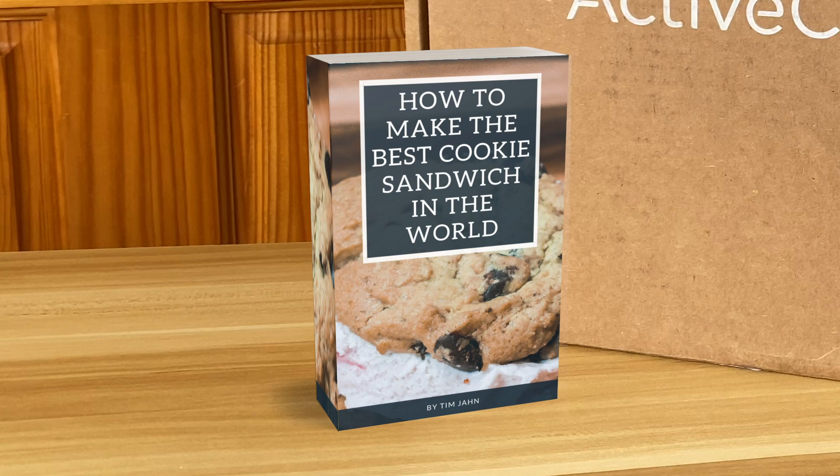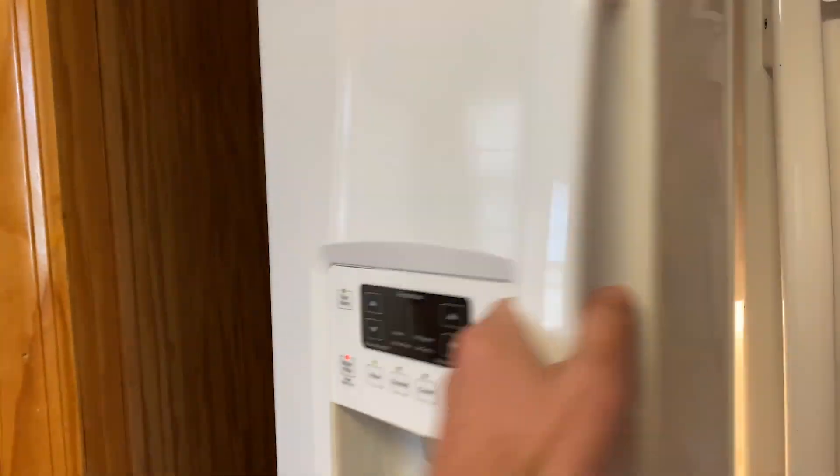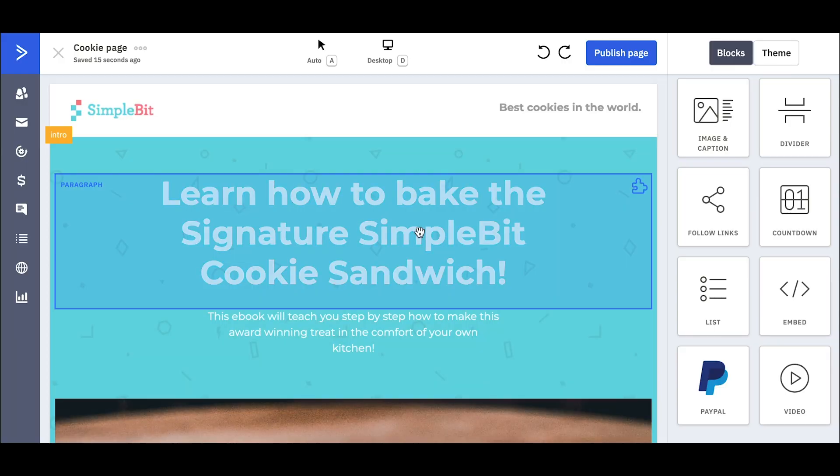Let's pretend I wrote an e-book about how to make the best cookie sandwich in the world. Have you ever gotten the cookie sandwich from the grocery store in the frozen section? The ice cream is all off — they don't taste nearly as good as the cookie sandwich you can make from the e-book I'm selling. I am in my ActiveCampaign account, so here's my landing page.